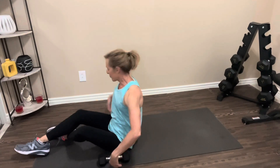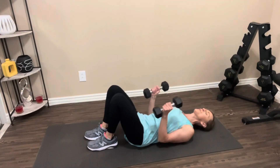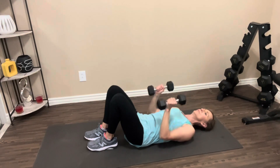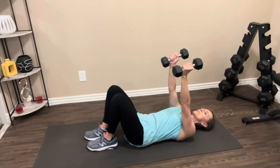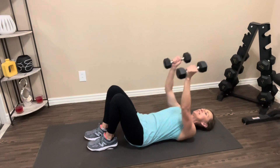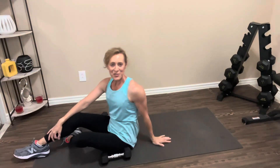Take another quick break, then we're going to go back and do that one more time through. When you're ready, grab your dumbbells, lay back on the floor. Back presses into the floor, arms close to your side. Press it up. One, two, three, four, five, six, seven, eight, nine, one more, ten. Nice job. Bring your weights down, roll it up and rest it out.